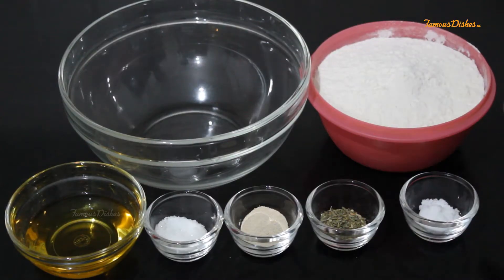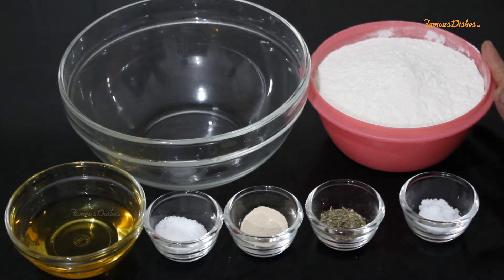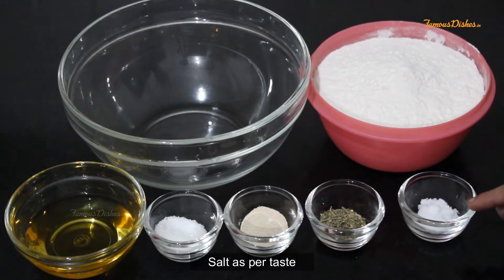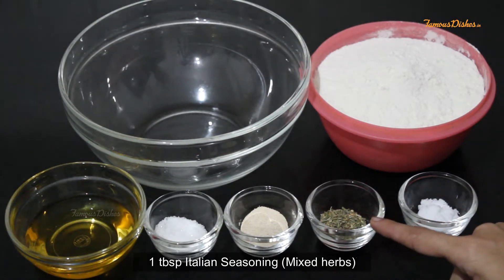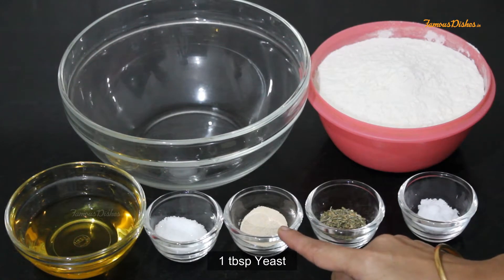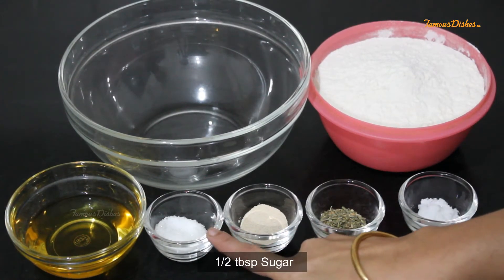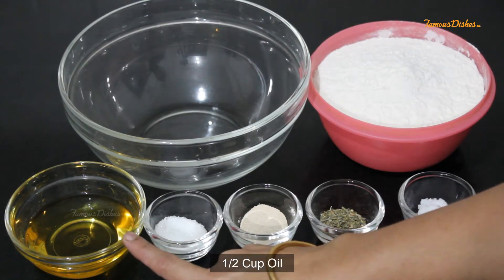First, we will make a pizza base, for which I am taking a big bowl of flour, which will be 400 grams. Italian seasoning for 1 tablespoon. I have used 1 tablespoon of instant yeast. 1-2 teaspoons of sugar. And I am taking salt.